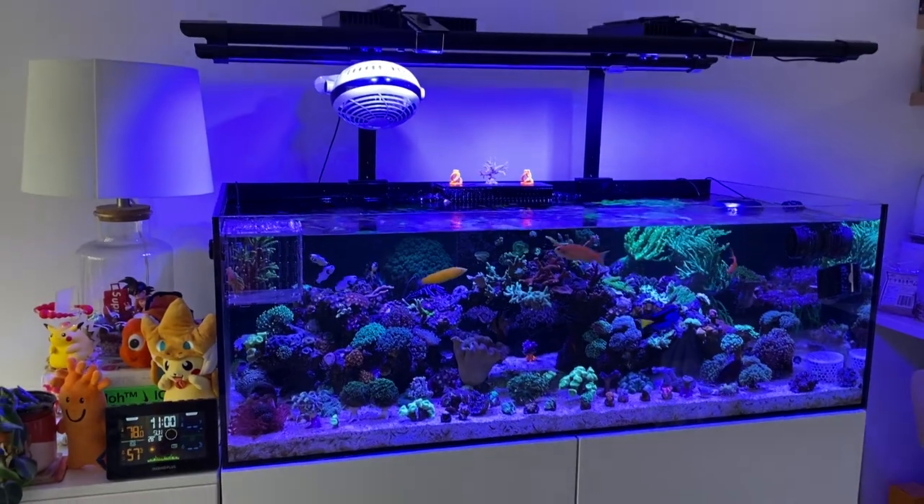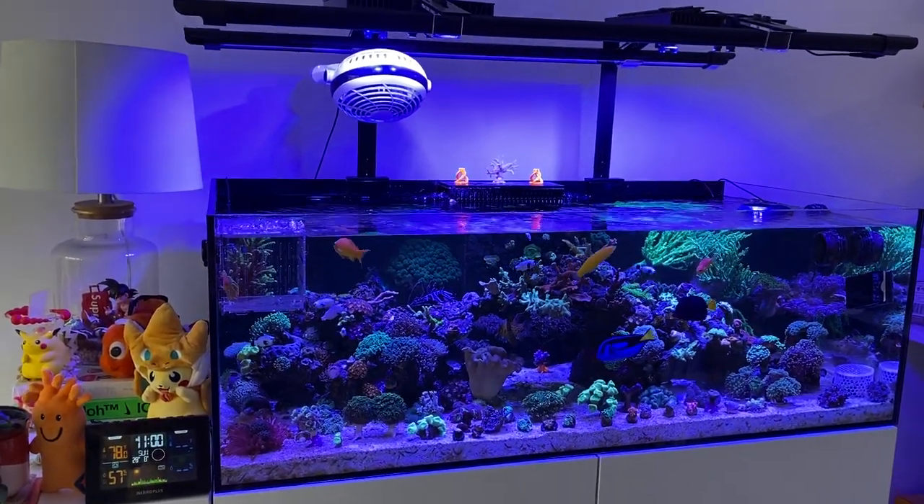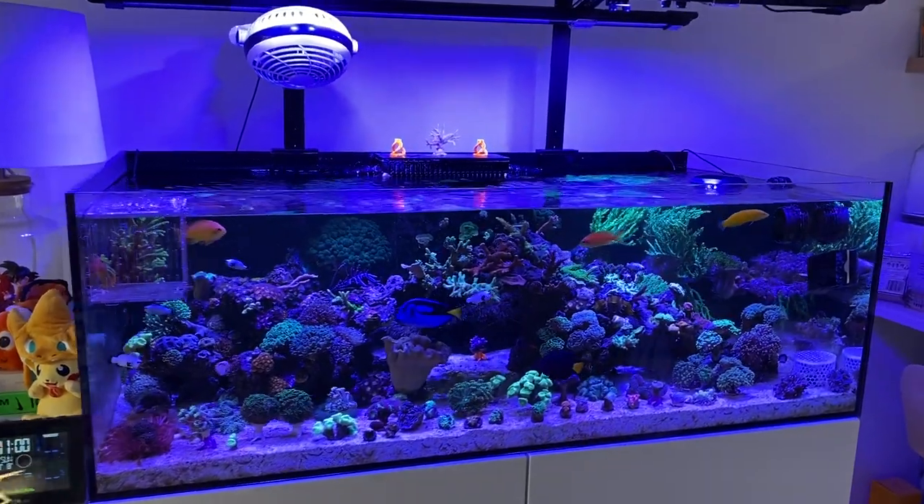Had a few rough patches — about last month there was a little bit of an alkalinity swing and some of the corals browned out, but it looks like some of the corals have bounced back already.